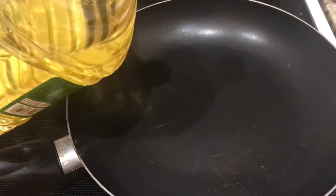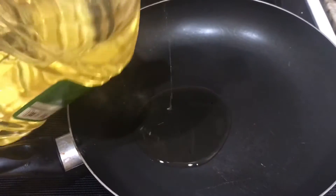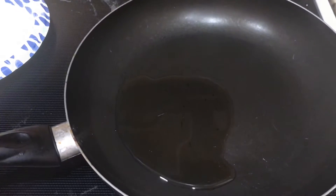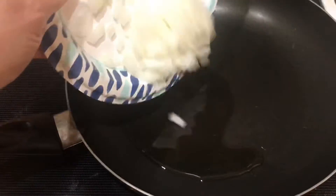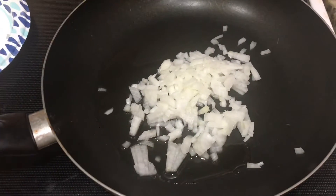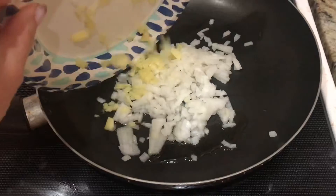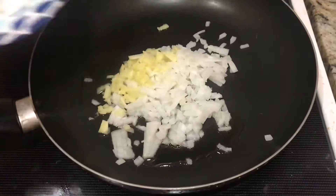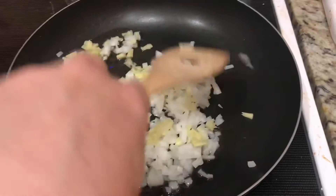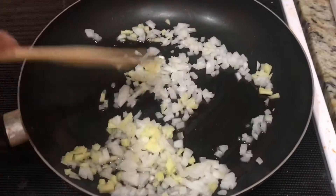On medium heat, add three tablespoons of oil, one minced medium onion, and one tablespoon of minced ginger. Stir this up and cook it for about five minutes.